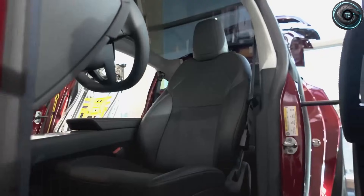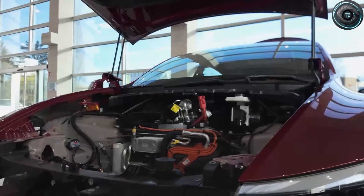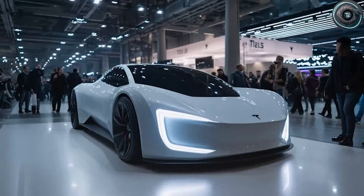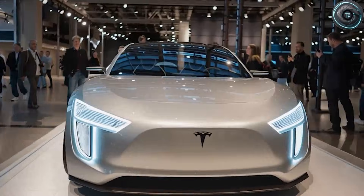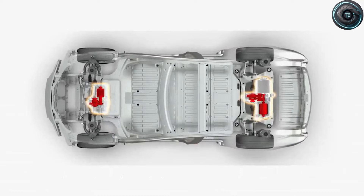Elon Musk once said he wanted to prove an electric car could be the highest performance car in the world. And the scary part is he didn't say it like a dream. He said it like a challenge — like a gauntlet he threw at every automaker that ever told you cheap and fast can't sit in the same driveway.